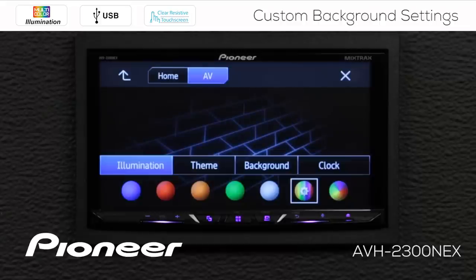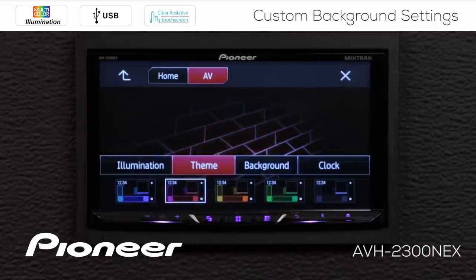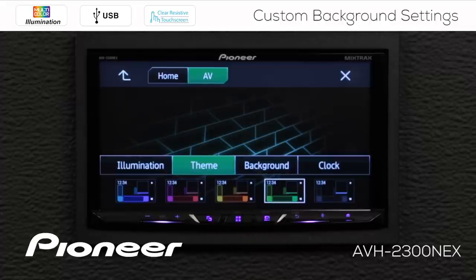Next up, we're going to check out the theme setting. For the theme settings, we have themes across the bottom — these are color presets for the screens. If you touch any of these, you can see the background images and button colors on the screen changing as well. You have five different preset color themes to choose from.